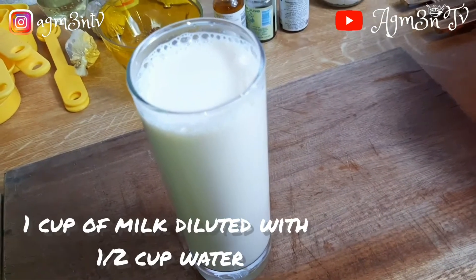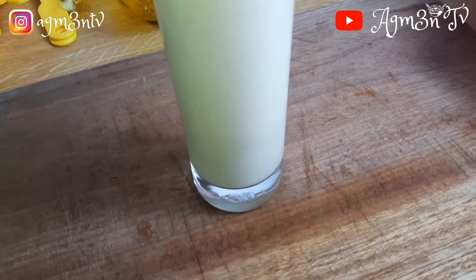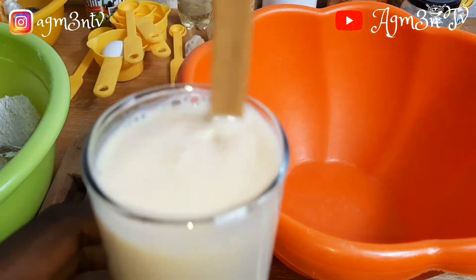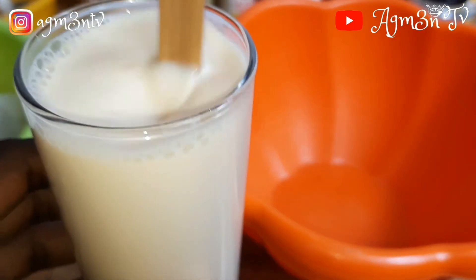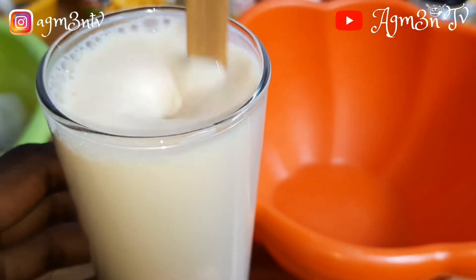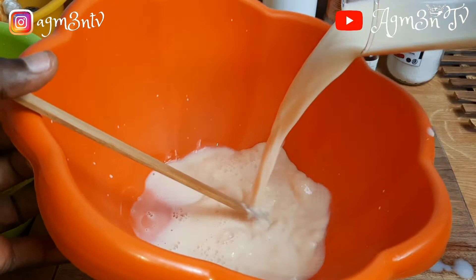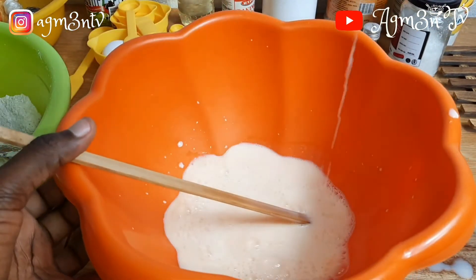Unfortunately, I forgot to press play when filming the milk portion. I used evaporated milk, and to get enough quantity, I diluted the milk with hot or warm water. I then poured the milk into my working bowl. In this video I made a lot of mess, so pardon me for that.